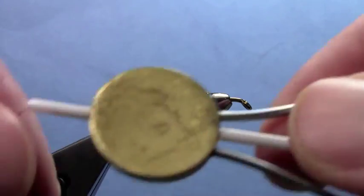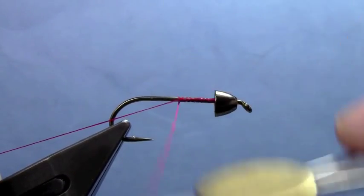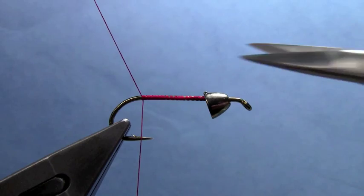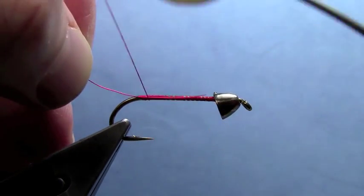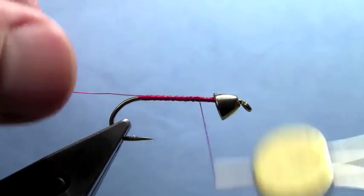What I've got in the vise already is a long shank hook. I think this is a 1710 Daiichi with a tungsten cone head on. You could use a brass cone head and supplement that with some lead wire if you wanted it to be heavier. Then, I just started my thread, took that thread to the back of the hook, and we'll tie in a piece of copper wire for our ribbing.